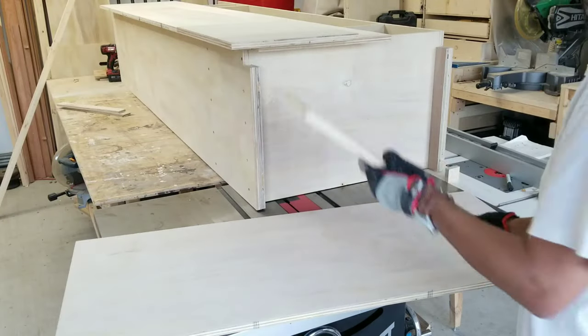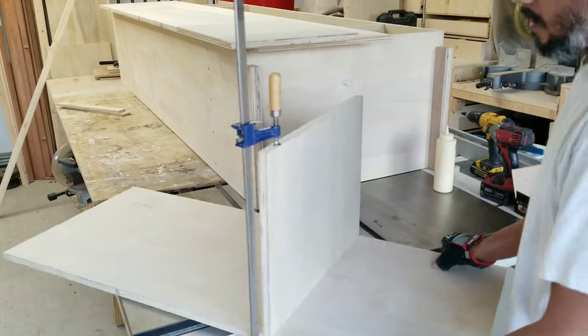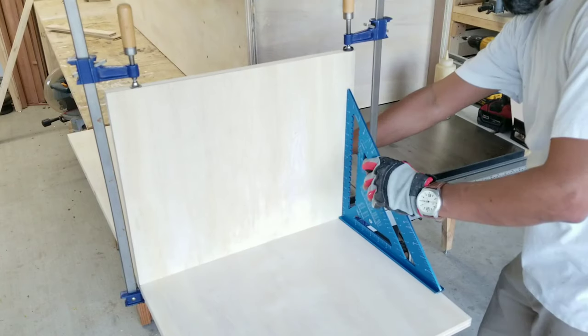The first half is done, now I'm moving on to the second half, or the right side of this build.